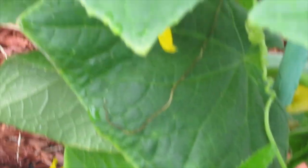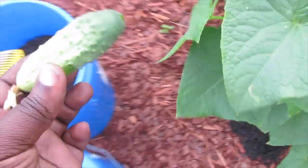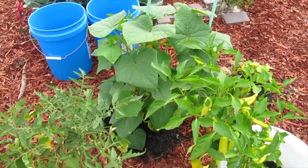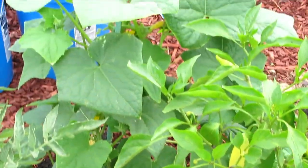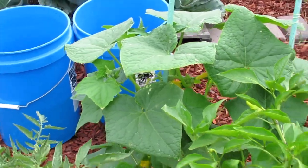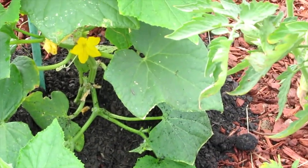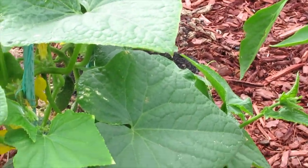These cucumbers are exploding everywhere. This Boston pickling cucumber is trailing out in three directions, so we're going to put a third stake out here so this cucumber stays up.